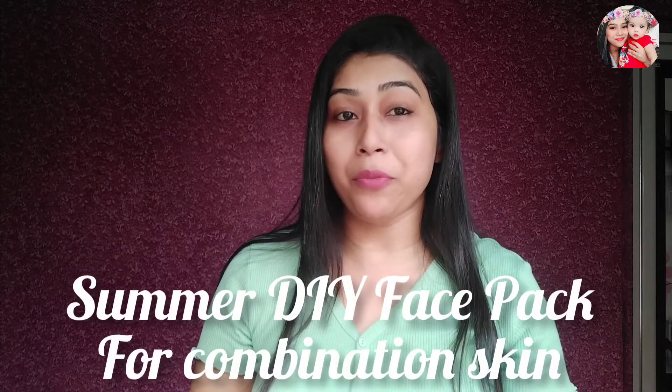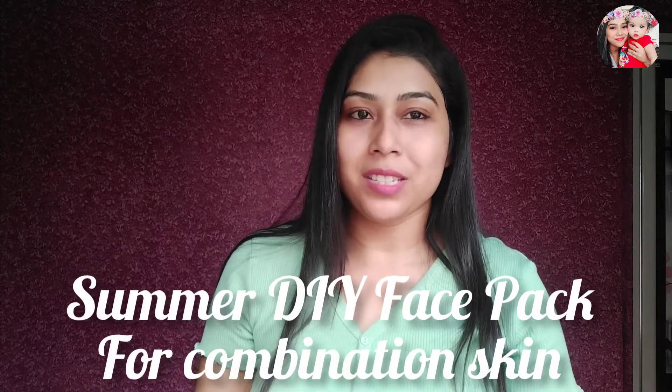Hey guys, welcome back to my channel. I'm Jessica Mitali Mehta and today I will be sharing with you a very effective summer DIY face pack for combination skin. So yes, without wasting much time, let's get into the video.